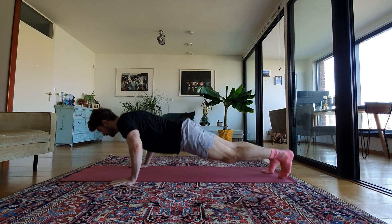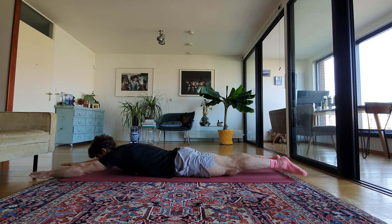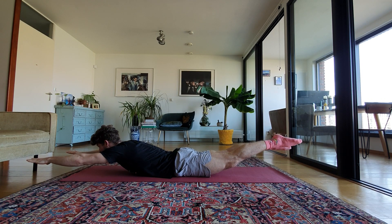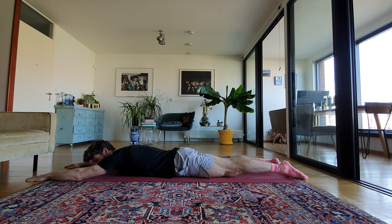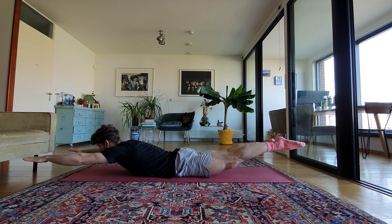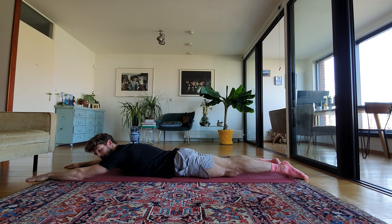After those, we're going for 10 supermans. Go on your belly, stretch out the legs and arms, and go up — squeeze the glutes. Stretch out the legs and arms and hold it there for a couple of seconds. And relax. Do it again for another second. Repeat that 10 times.